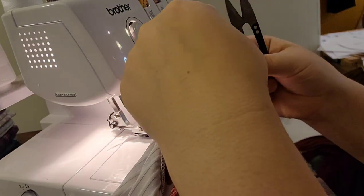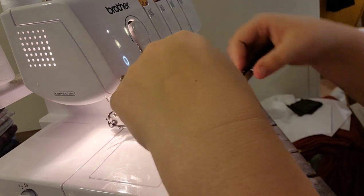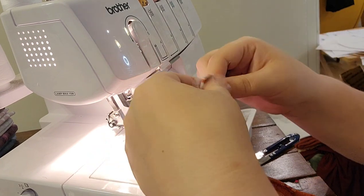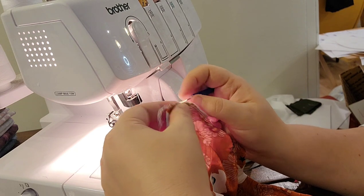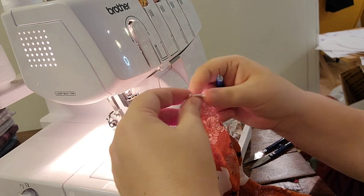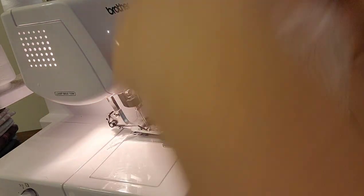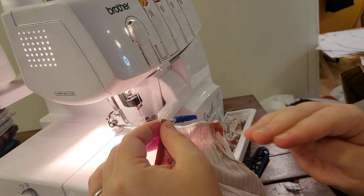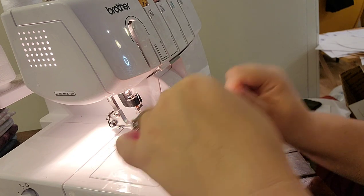Just to mention — in the previous sweater romper video I added elastic into the legs. I'm not doing that here because I'm using rib knit and stretched it to fit (with the two-inch length addition). If you're using a non-stretchy fabric, definitely add more than two inches to the cuffs and add elastic into the leg band. Just go back to the previous sweater romper video and do everything except the sleeves the same way.